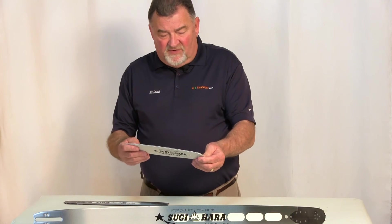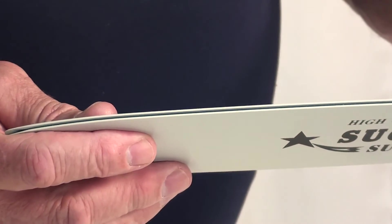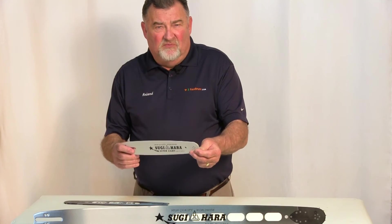The material and the craftsmanship of the bar are high quality. We expect to see a 2 to 5 times longer lifetime from this bar than a standard bar.